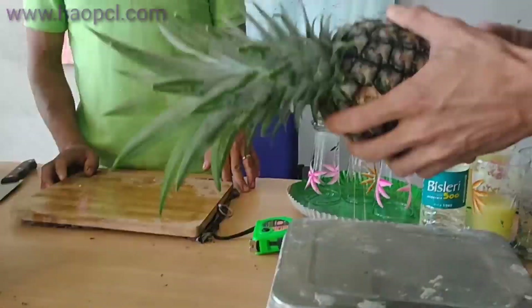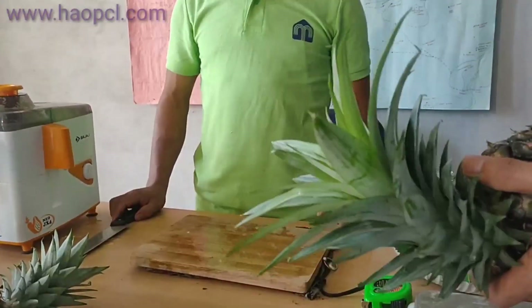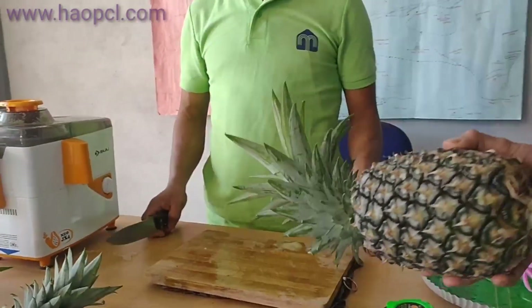Now we are going to cut this pineapple. It contains almost juice in this pineapple, so we are going to cut.